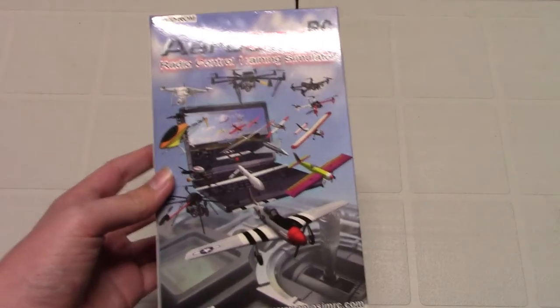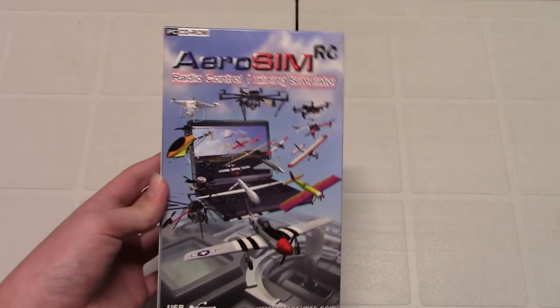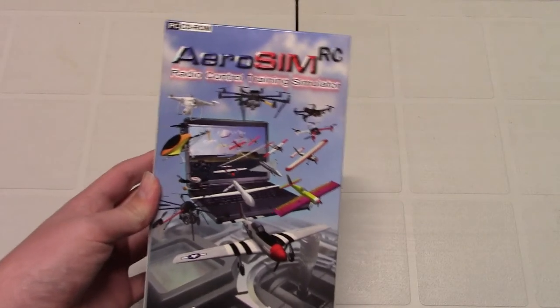I'd like to say thanks to Aerosim for sending me this simulator. But keep in mind that it was Aerosim that sent me this simulator, not PCBWay.